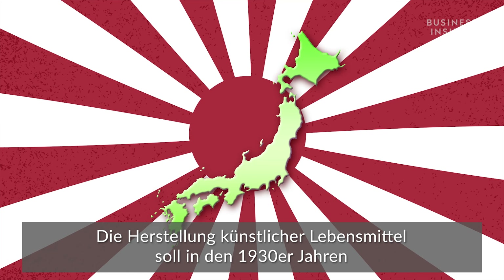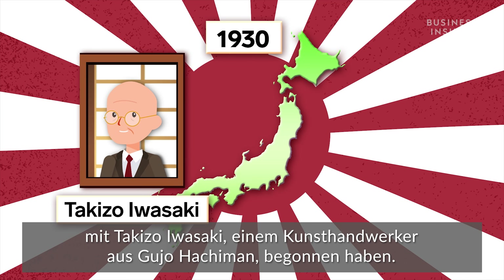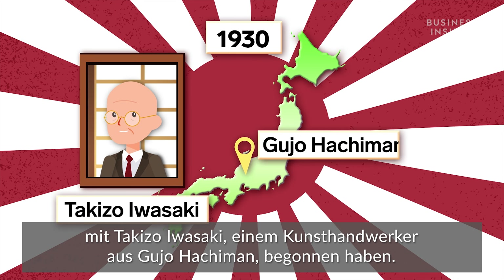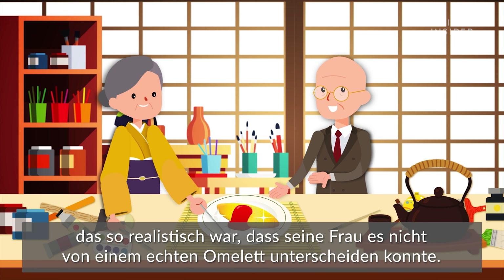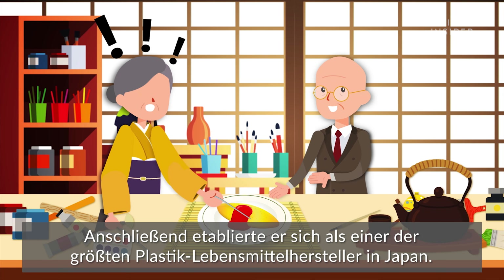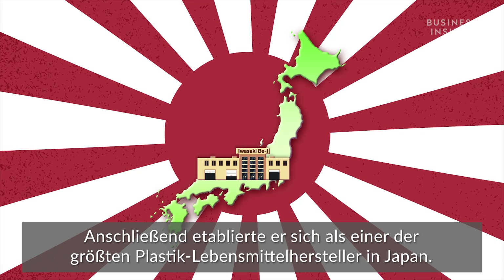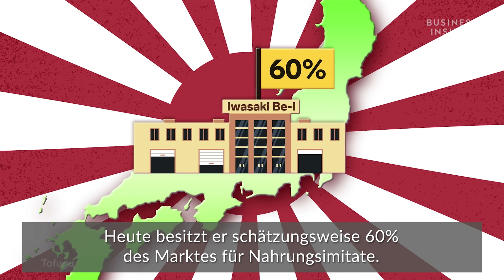It's said that fake food production began in the 1930s with Takizo Iwasaki, an artisan from Guju Hachiman. The story goes he made an omelet out of wax that was so realistic, his wife couldn't tell it apart from the real thing. He would go on to start one of the biggest plastic food manufacturers in Japan, now controlling an estimated 60% of the fake food market.